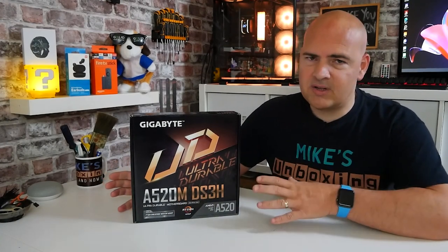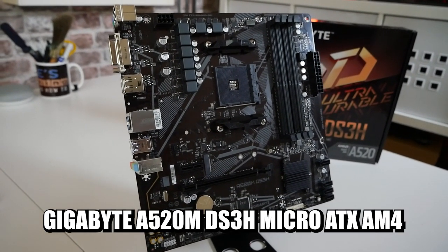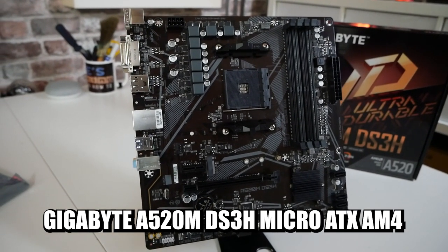In today's video we'll go through an unboxing, see what we actually get, go through a tour of all the features, all of the connectivity, and we'll also be discussing some of the important issues regarding compatibility.